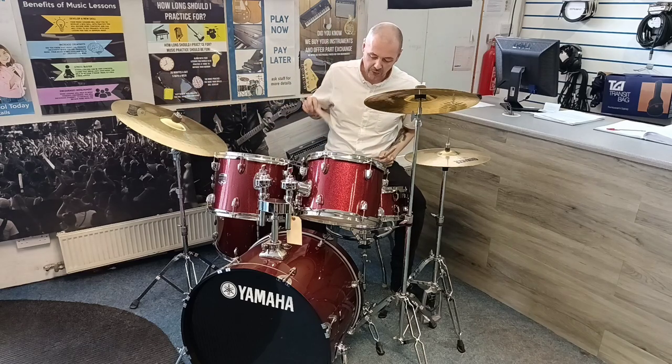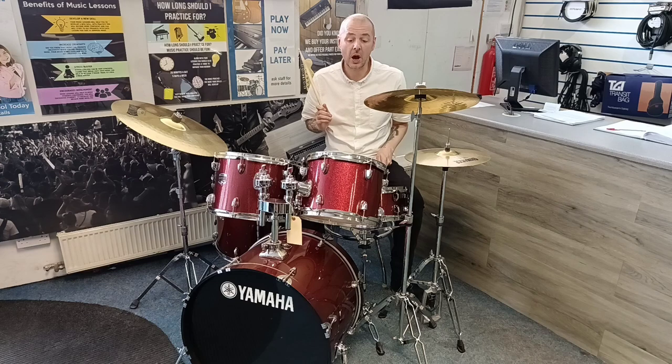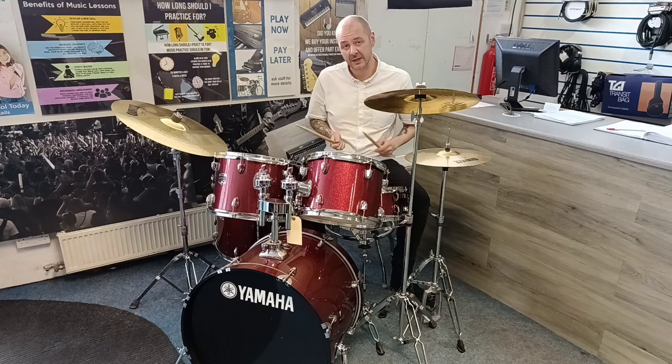Drum-wise we've got a 22 inch big rock kick drum, a 14 inch snare. The rack toms are 12 inch and 13 inch. The floor tom is 16 inch.